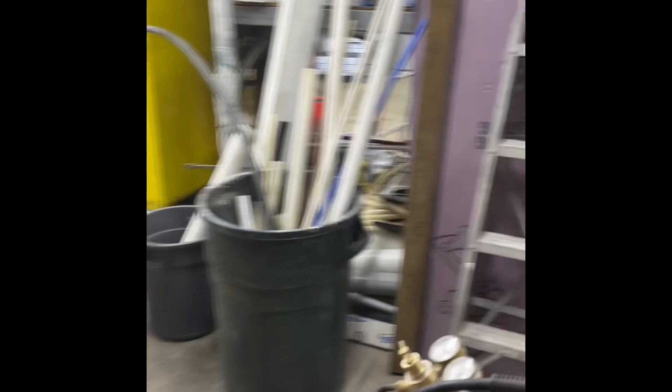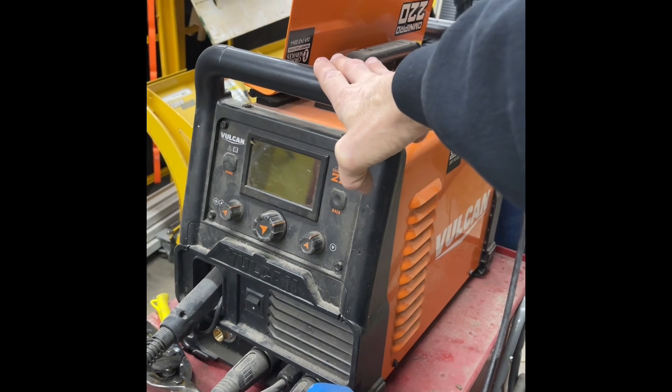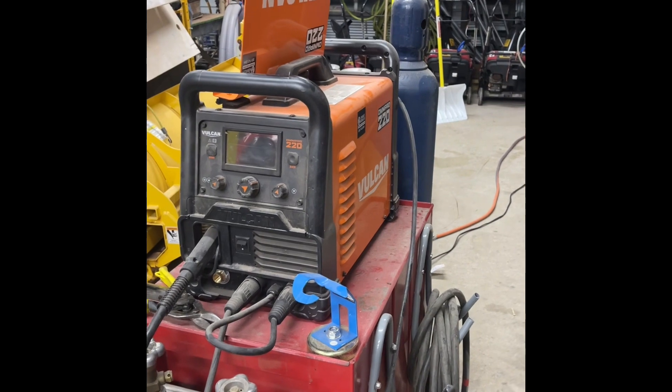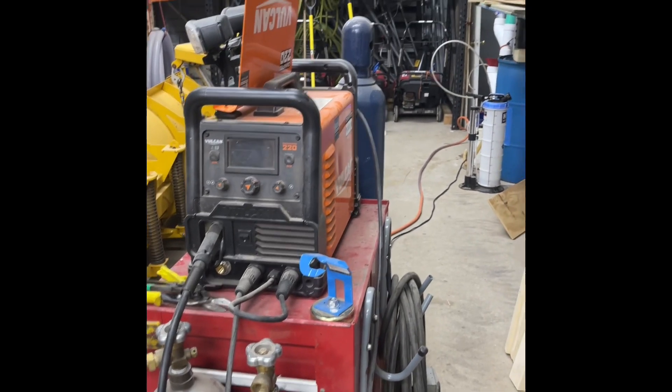And the problem is, every time we go to do it, the welder comes up with an error. It doesn't lose power, but you weld for a few seconds and it trips. You shut it off and turn it on again, and it's fine for a little while. Very frustrating.